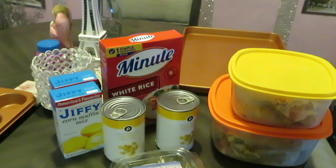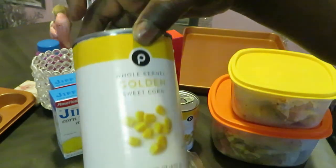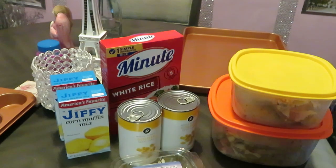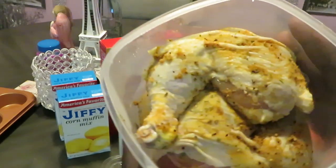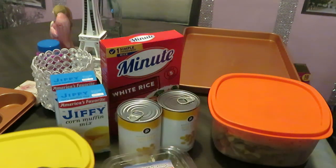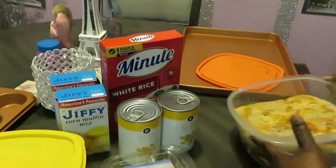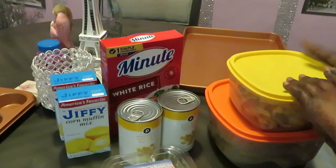Hey guys, it's Arika Misha in the kitchen doing what I do — cook! Today we're taking it back old-school style. I'll be doing baked chicken, white rice, regular corn, and two boxes of Jiffy cornbread mix — gotta be Jiffy! I've got some onions to put across my chicken. Let me show you what chicken I'm working with today: chicken quarters, and I've got several of these.